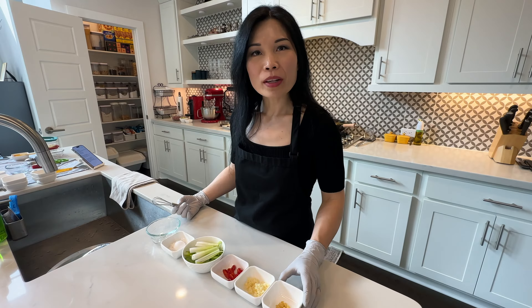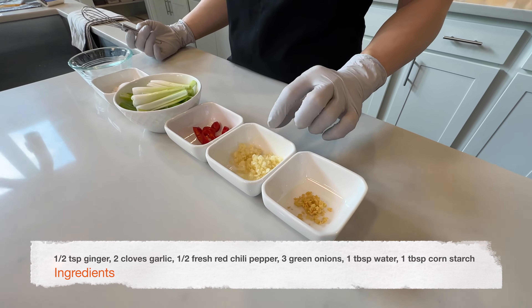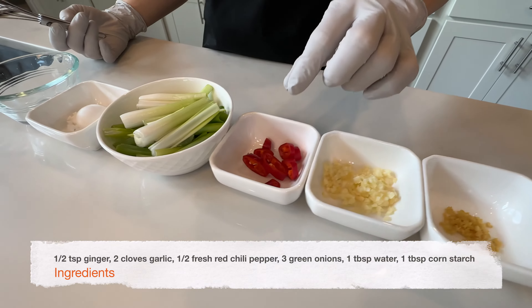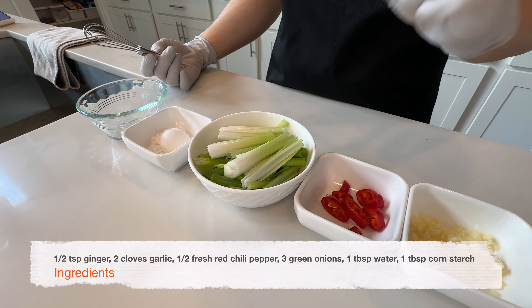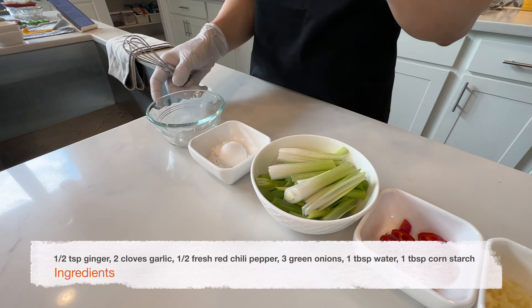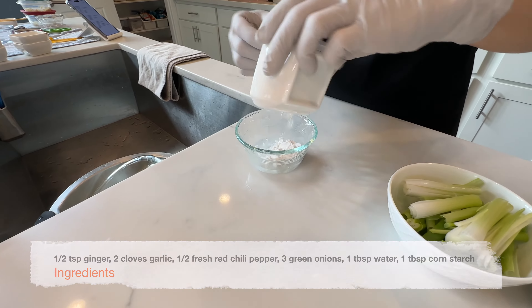Here are the rest of the ingredients we need: half a teaspoon of finely minced ginger, two cloves of garlic finely minced (about two teaspoons), half a red chili pepper — you can also substitute with dried chili peppers — three green onions cut into about three-inch long pieces. And to make a slurry that thickens the sauce, we're going to need one tablespoon of water mixed with one tablespoon of cornstarch.